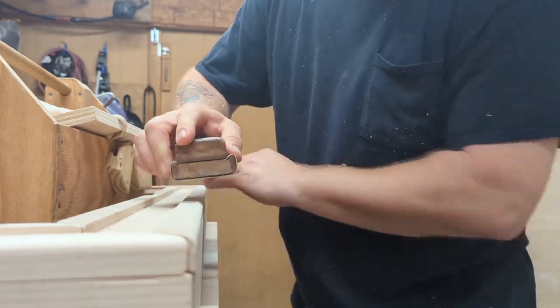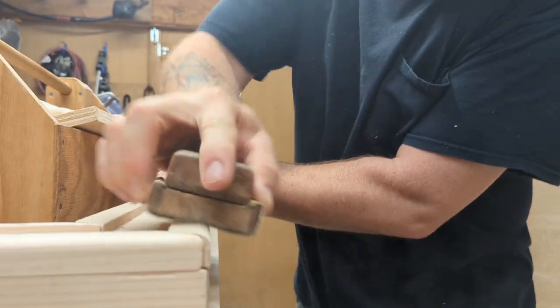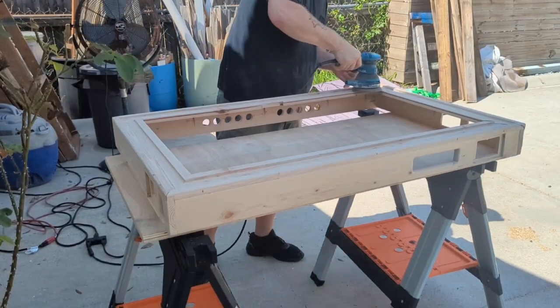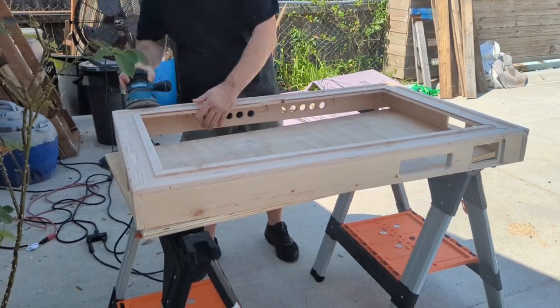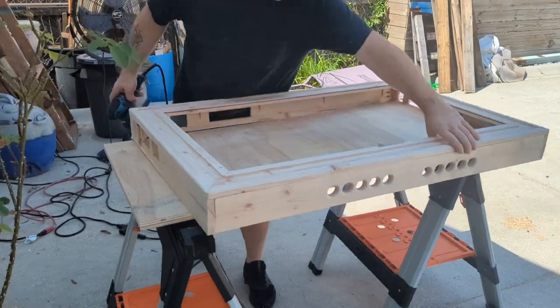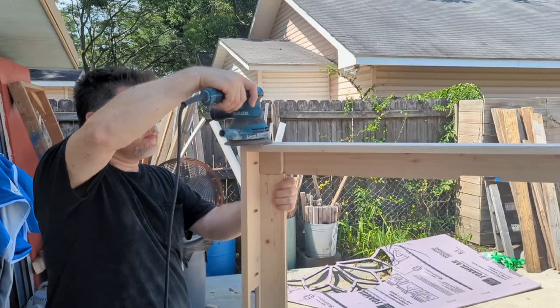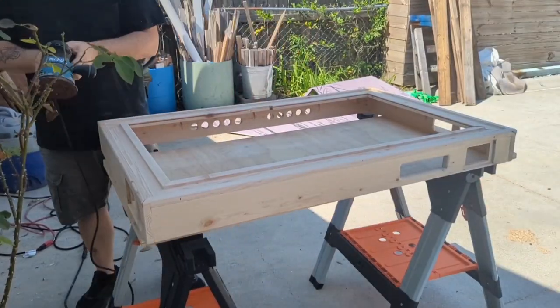Whenever you're using the router, dust and wood particles go everywhere - don't forget to wear your mask and be careful with power tools. If you don't know how to use it, get somebody to help you. Sanding was probably about 50% of this project. Thank goodness for power tools.